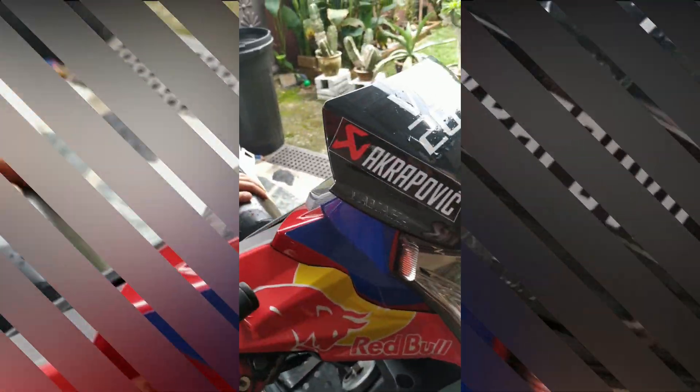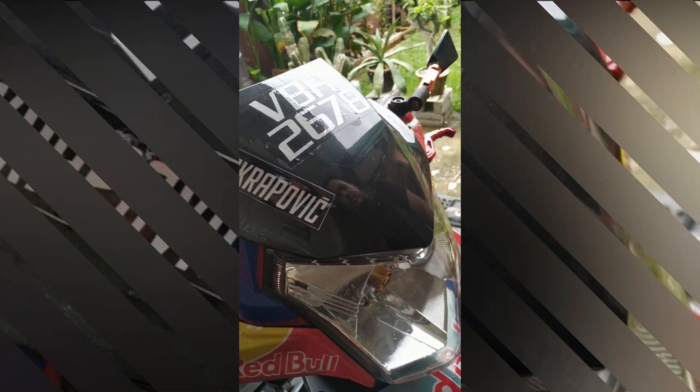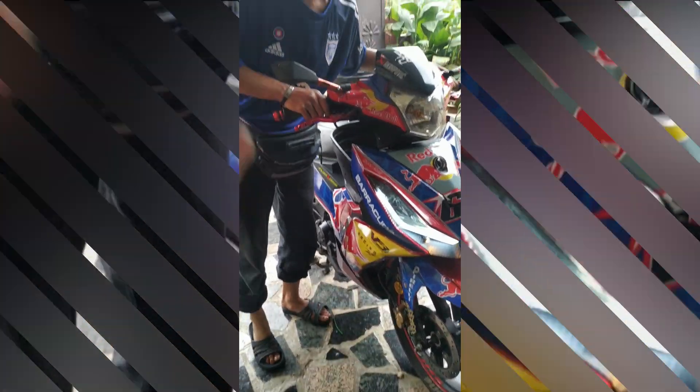Dem lampu. Kalau sebelum ni, kalau awak pakai suis sini kan, kalau off, lampu biru menyala kan. Lepas tu, ni tak ada function. Betul? Ni off pun ada function. Sebab dia bypass dekat situ. Dia tipu. Dia tipu wire.